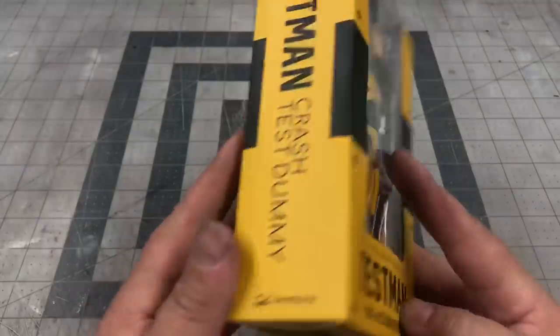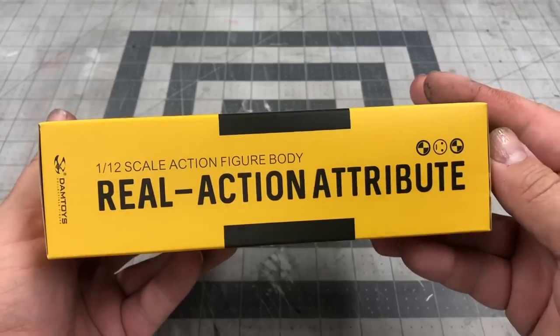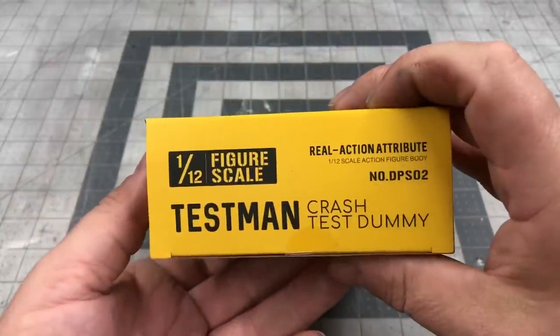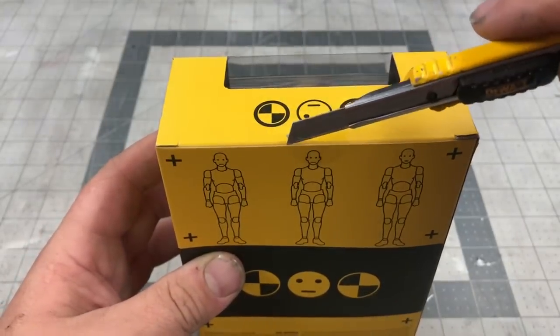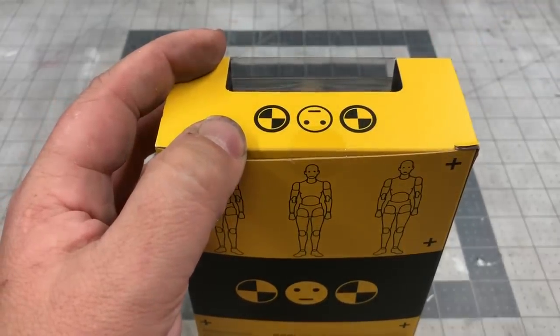So there is this side of the box, the left side, the right side, the top, the bottom, and the full back of the box. Let's use our yellow knife and get into the side and see what it looks like.